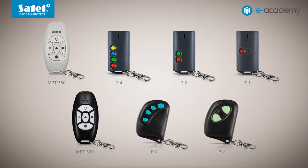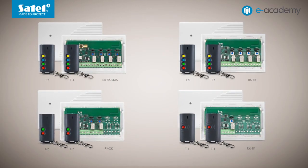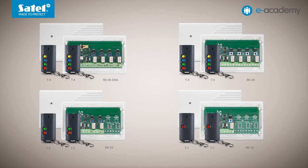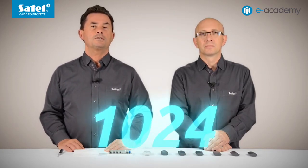For the sake of communication security, transmissions from key fobs are encrypted with a rolling code. Each controller is delivered with two T-series key fobs. According to the number of channels available in the controller, T4, T2 or T1 models are included. As we mentioned at the beginning, each RK controller can handle up to 1024 key fobs, so it will perform well, for example, at the parking lot entrance in a large office building.